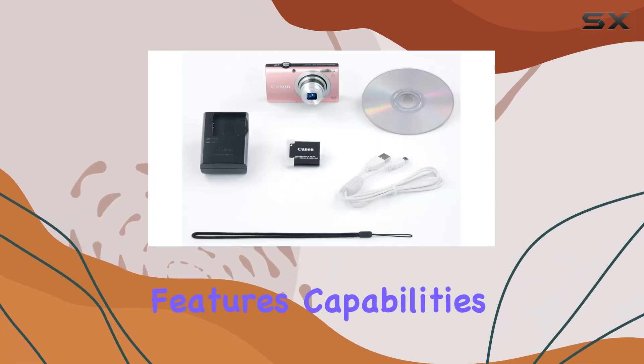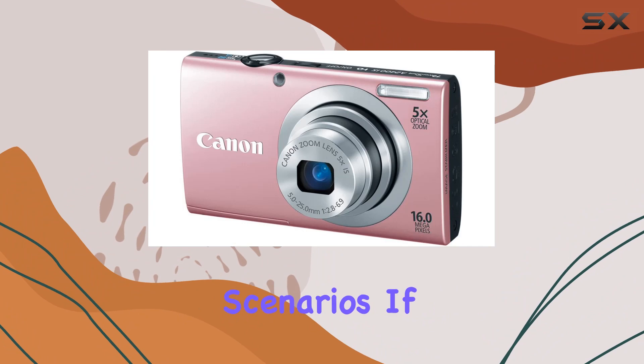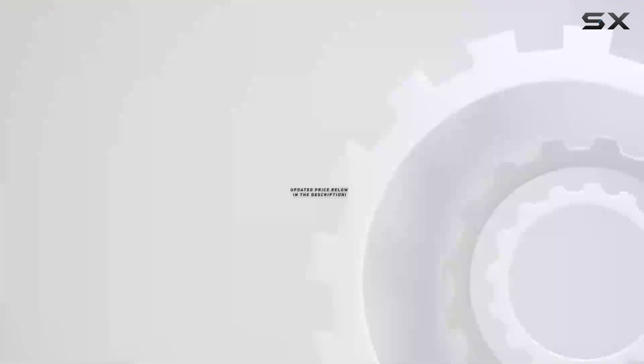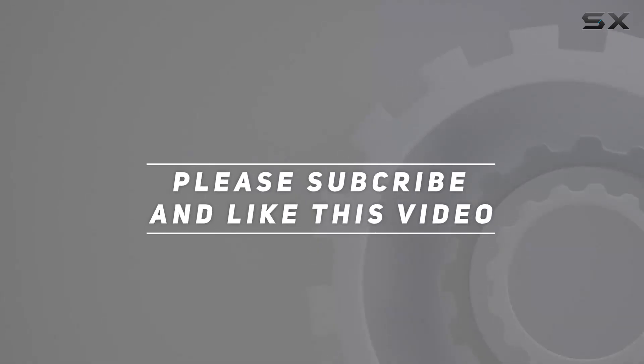Stay tuned as we explore its features, capabilities, and see just how it performs in various shooting scenarios. If you're in the market for a camera that delivers on both style and substance, this might be the one for you. Check out the video description for an updated price, and thank you for watching.